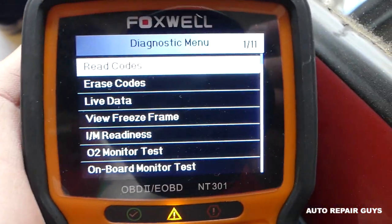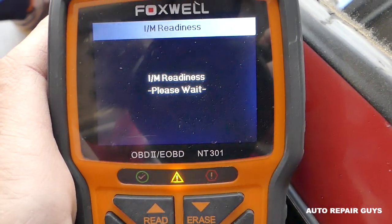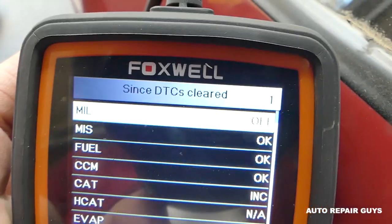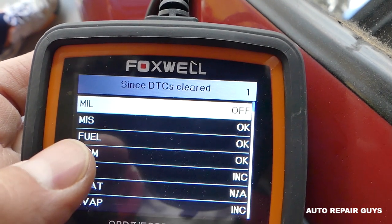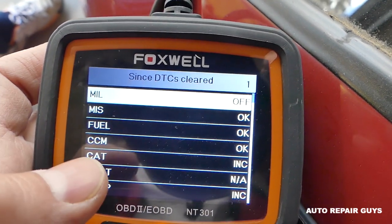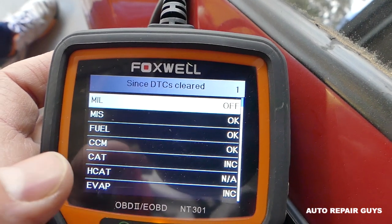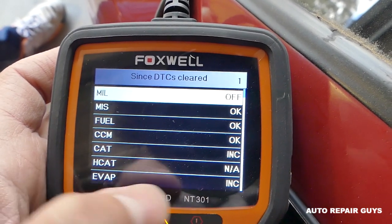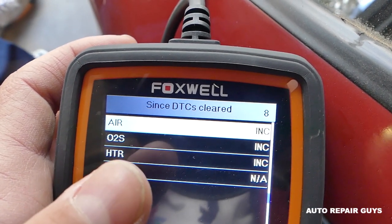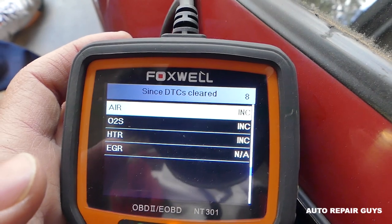We're going to scroll down until we get to IM Readiness and click enter. Now: MIL — that's the engine light — says OFF, which is great news. Misfire is okay, fuel is okay, CCM is okay. But CAT shows incomplete — INC means incomplete — which means the computer doesn't know if the catalytic converter is working or not. EVAP is incomplete as well. On the next page: air (mass airflow sensor) is incomplete, oxygen sensor is incomplete, and HTR — the heater for the oxygen sensor — is incomplete as well.